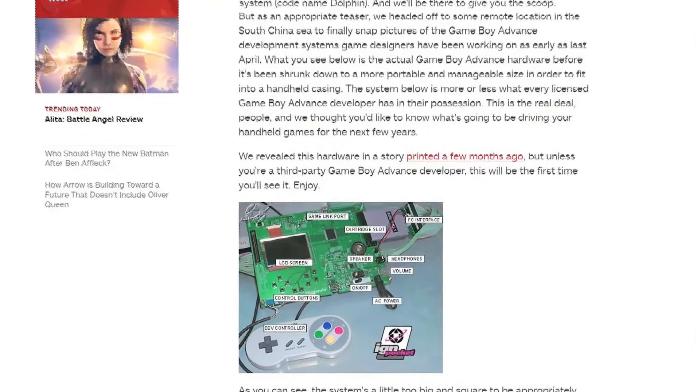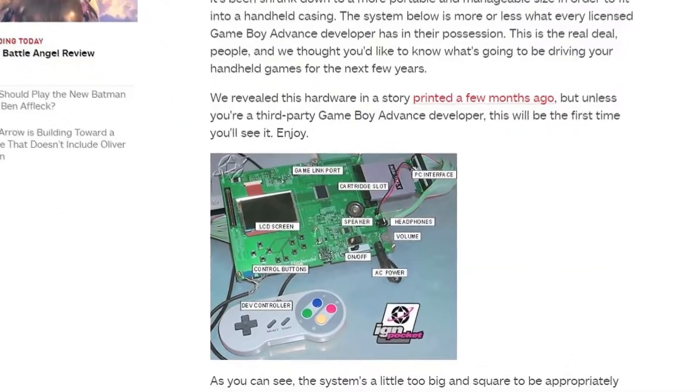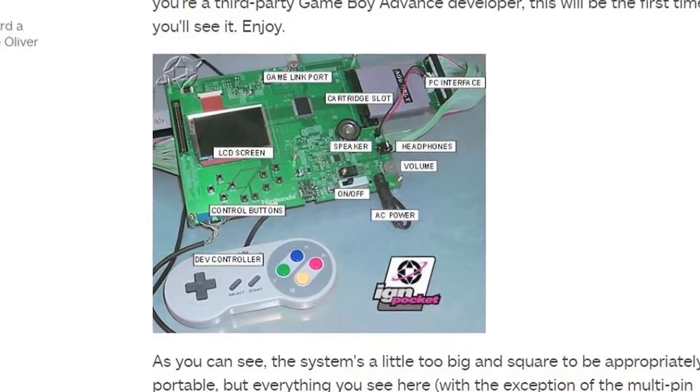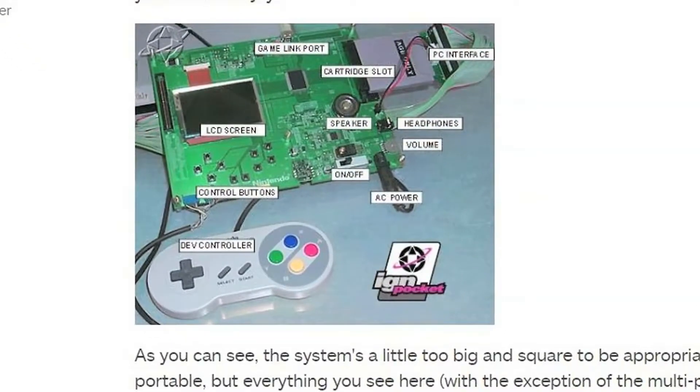In August of 2000, this was our first look at the Game Boy Advance. This prototype would be used by early developers in order to have games ready for launch. Let's take a little closer look, shall we?